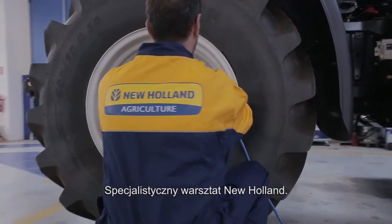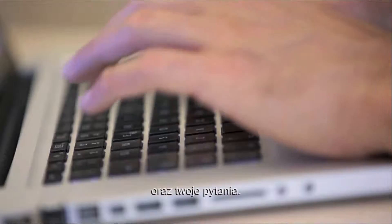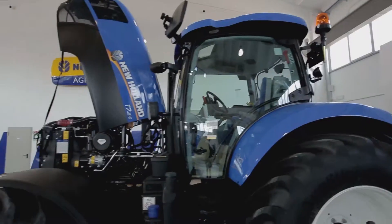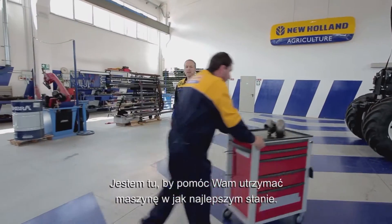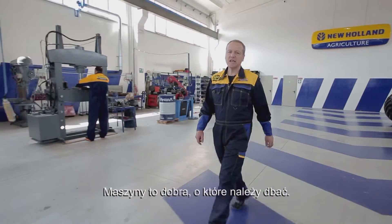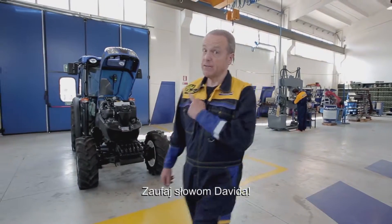A New Holland Specialised Workshop. An experienced master mechanic. And your questions. My name is David. I'm here to help you keep your machine in good shape. Machines are assets to be safeguarded, and good maintenance combined with original spare parts does make the difference. Take David's word for it.